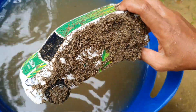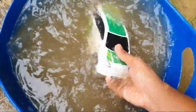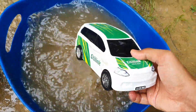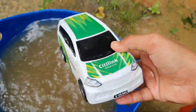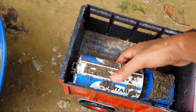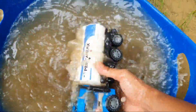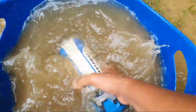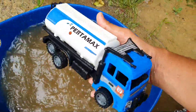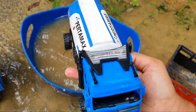Wah, kotor banget ya kawan-kawan. Mainan mobil-mobilan kotor sekali. Hmm, mobil city link, keren! Wow, mobil truk tanky, mantul mantul!